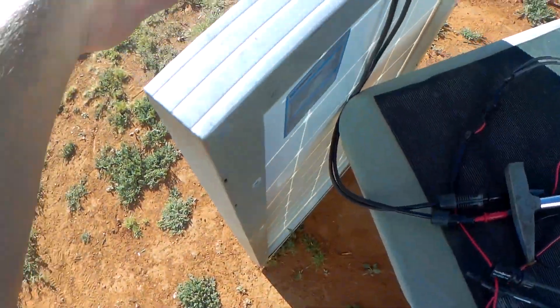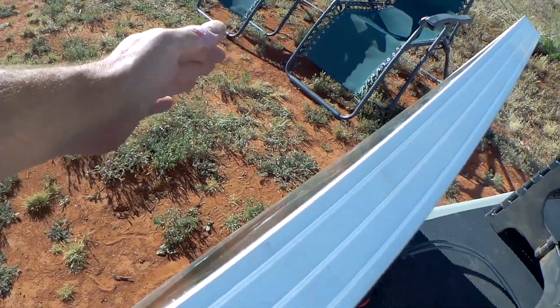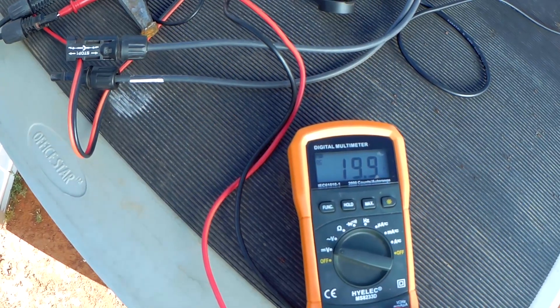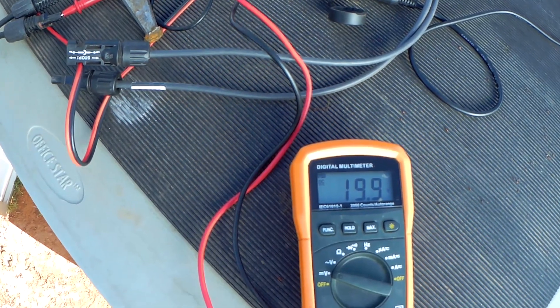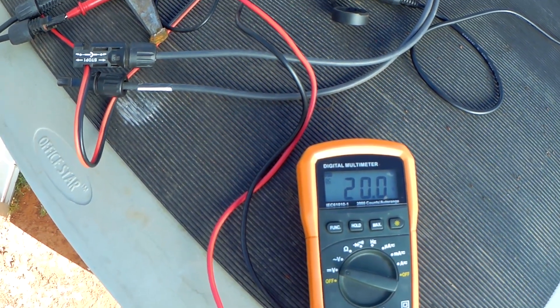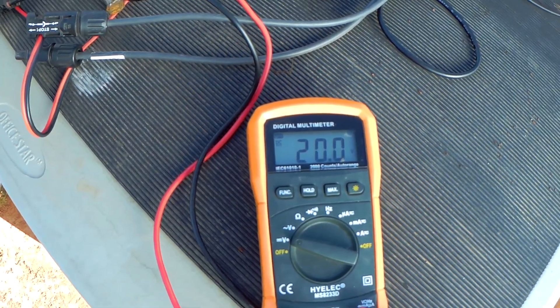Let me put my hand in front of it and do some shade — watch what happens with the voltage. I put my hand in front of it and it goes down only 0.1 volts, so it's barely, insignificantly changing the voltage. So why is that? Let me explain, best I can, how a solar panel works.